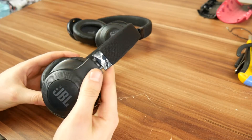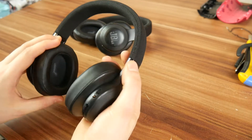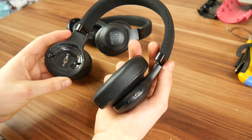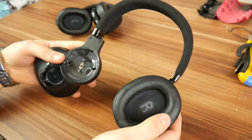JBL E55BT headphones are fairly new to the market and they all seem to run into the same issue, where the earpads completely detach from the rest of the headphone. You might also see something like this, where one of the sides is still holding on by the wire.